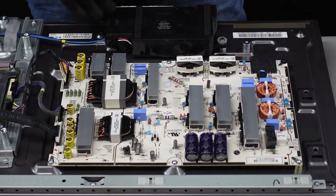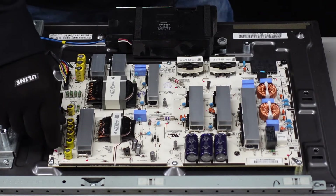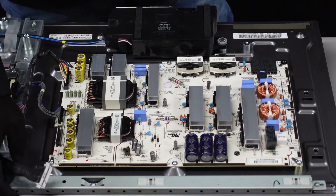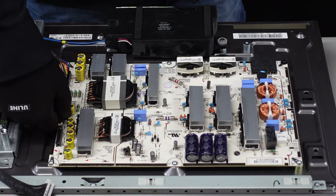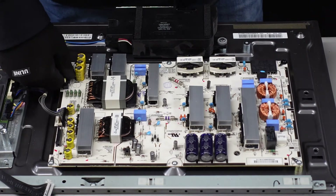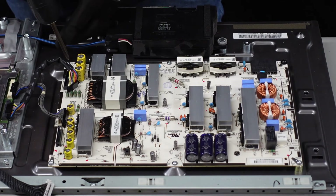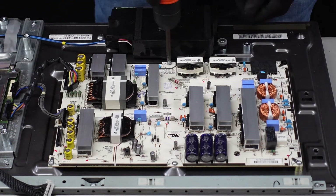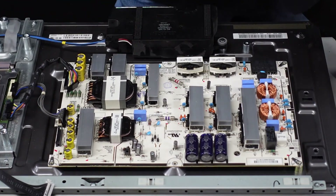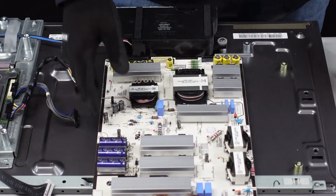Last up is the power supply board. There are just a few clips here on this side. This one right here, you're going to squeeze down on both tabs on the right and left side of the clip and slowly walk it away from the board. This one is going to be depressed with your thumb to release the lever — it just comes right out. Same thing with this one. Then all we'll have left is about six screws to remove from this board and it should be coming away as well. After those six screws, you should just be able to lift up on the board and pull it right away. And that's the power supply board.